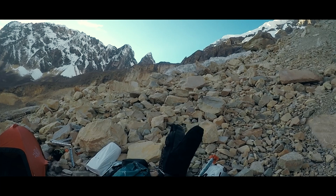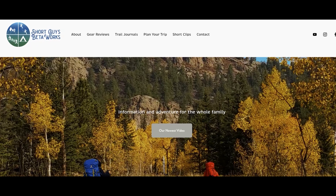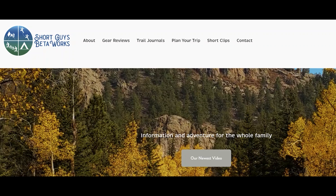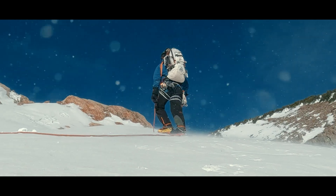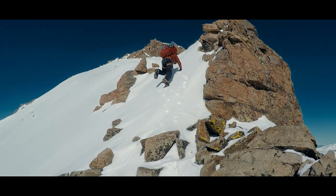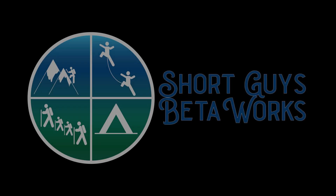Have a trip planned where you will be on a glacier? Tell us where you're going in the comments. Thanks for watching this video. Please like, subscribe, and share if you want to support us. For more information, you can go to our website at www.shortguysbetaworks.com. You can check out a video I referenced about carabiners freezing, or you can check out our entire series on cold weather considerations. We'll see you next week and keep on getting more out of that big outside.